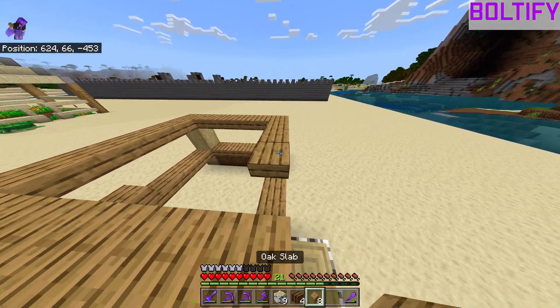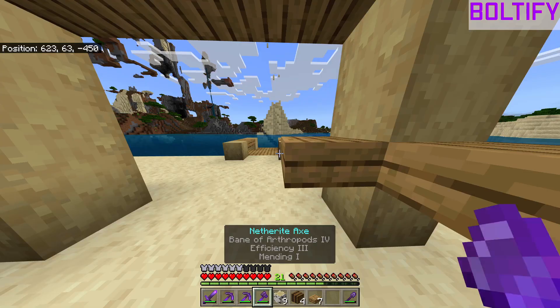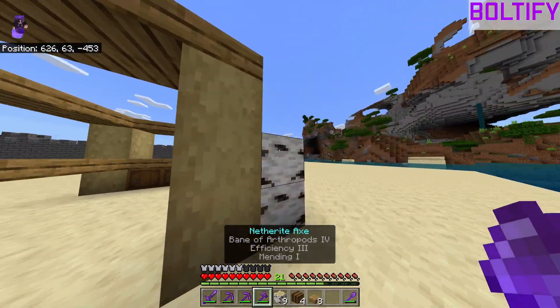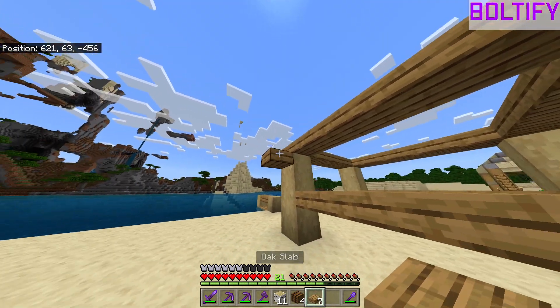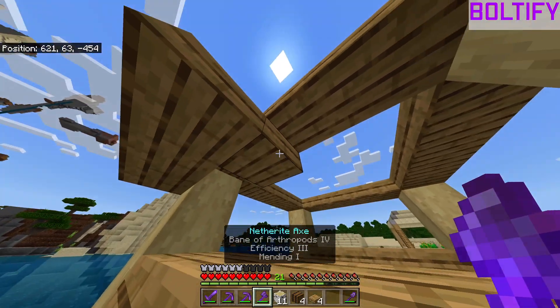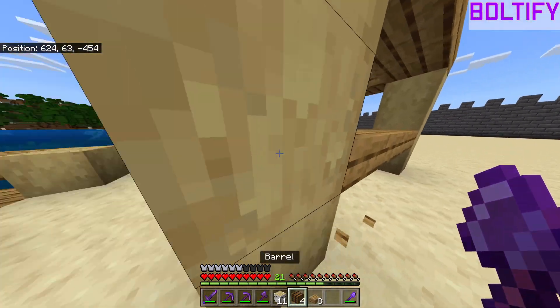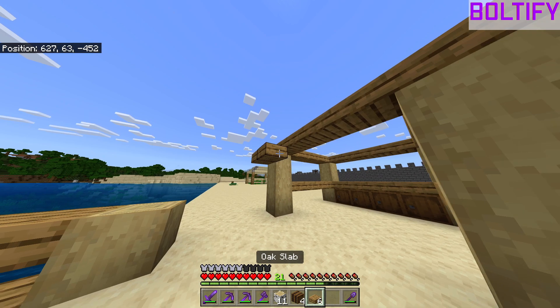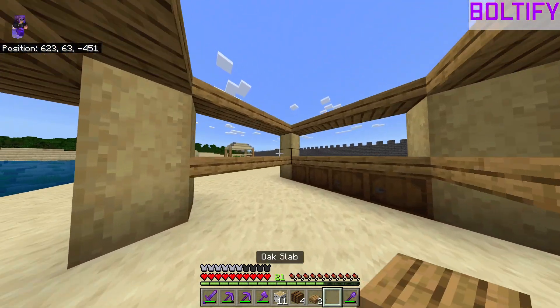Just make sure they're only one high — we don't want it too high. You could do the roof on any side of this, but we're actually going to put it on the front, as you can see it kind of slants down a little bit.